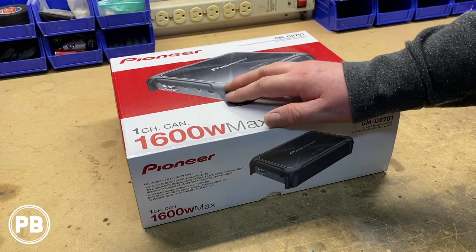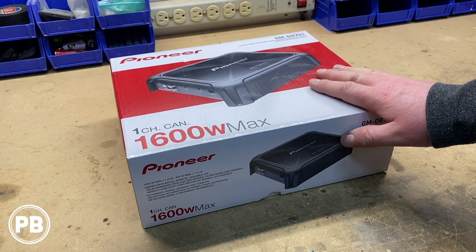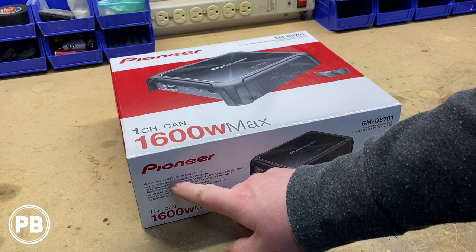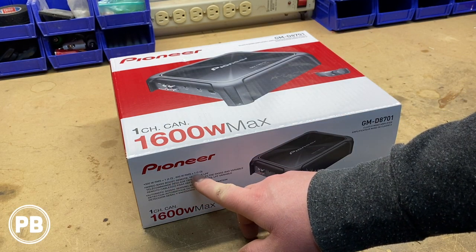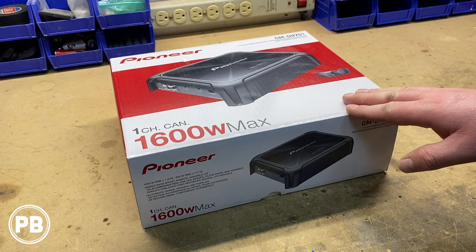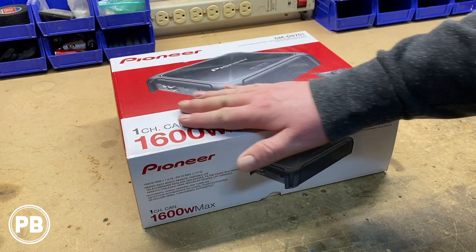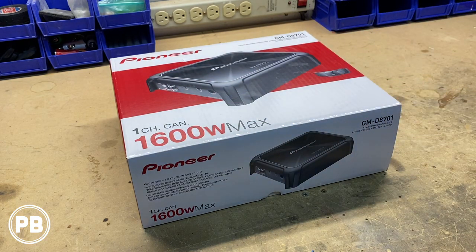Right off the bat, you do notice it does say 1600 watts max. We'll give you the RMS ratings, which is generally speaking 800 watts at 1 ohm. It'll do 500 watts at 2 ohms and 300 watts at 4 ohms. If you want all the specs on this amplifier, we will throw them down in the description, but let's go ahead and get this thing pulled apart.